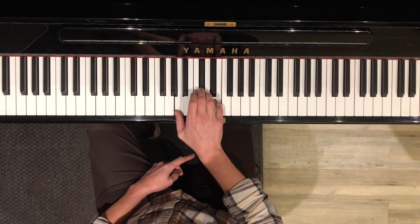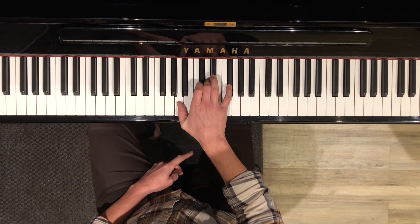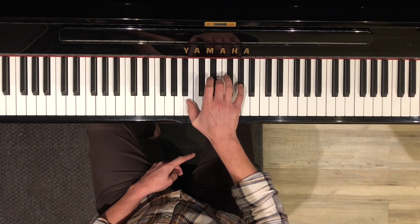So again you have A, D, and then using the same shape but moving it up you get E.